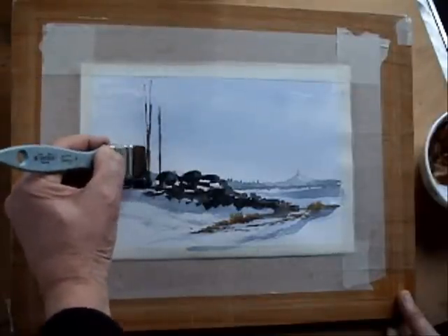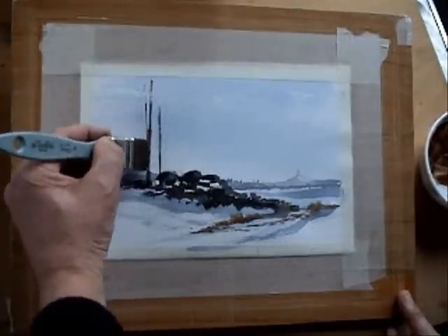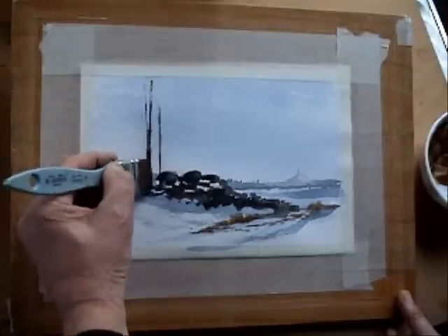Just carefully — trees always grow narrower as they get higher up, so you've got to make sure that if you overdo it like I did here with the boughs, you correct it.